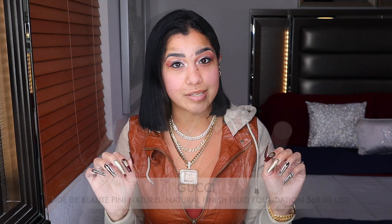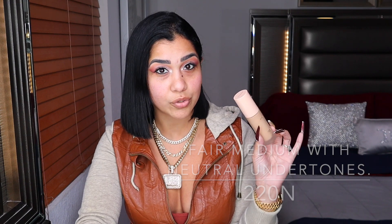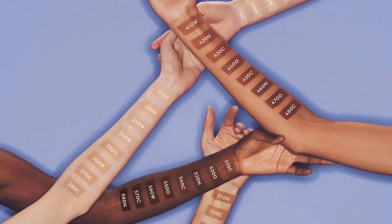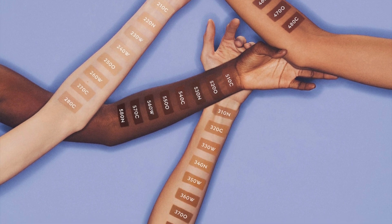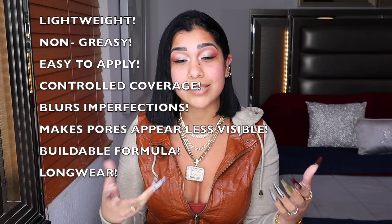The foundation is $68, and mine is shade 220N — fair medium, neutral undertones. It's available in 40 different shades, so there's a shade for everybody. It has soft-focus powder to help blur imperfections, pores, and wrinkles — though some foundations claim this but actually make things worse, so we'll see. It's supposed to be non-sticky, lightweight, and buildable coverage.